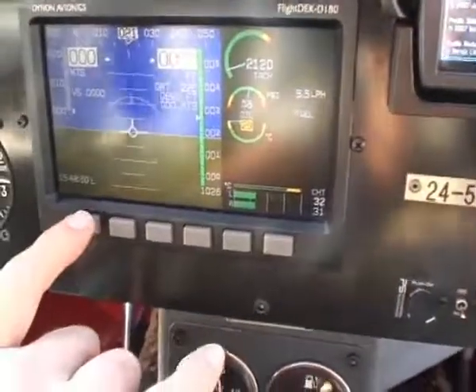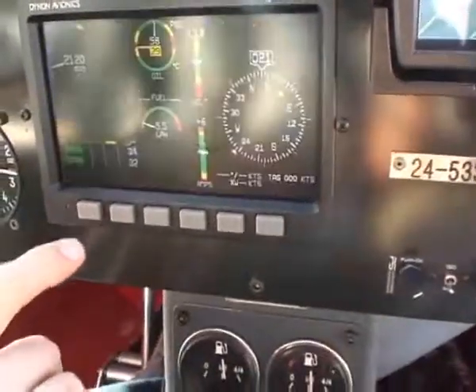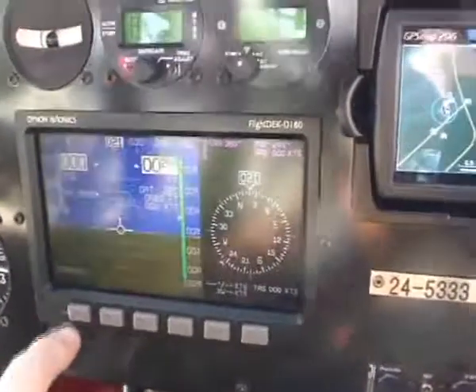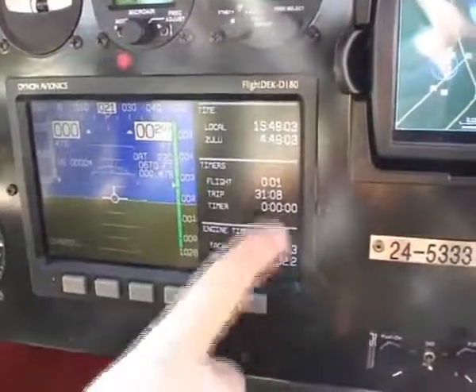By pushing different buttons on the Dynon, you can circulate through different screens, so that this one takes you through to an engine and navigation screen, the flying and navigation screen, and flight timers and other information.